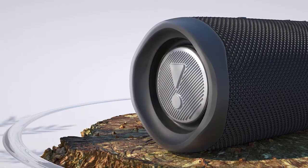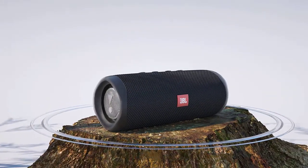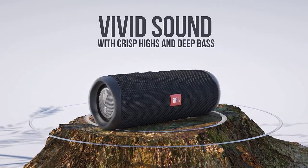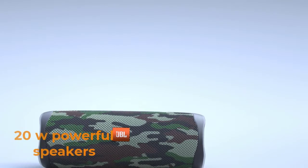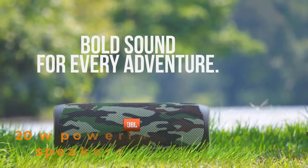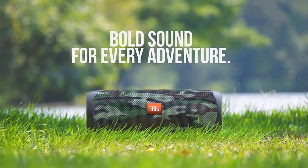The sound should be discussed separately, because there is a really important change here. Instead of two less powerful speakers like the Flip 4, JBL installed one powerful driver in the Flip 5. The JBL Flip 4 had two speakers of 8 watts, and now it has one at 20 watts. Of course, it is unlikely that someone will constantly listen at maximum peak power, but a performance increase is always welcome.